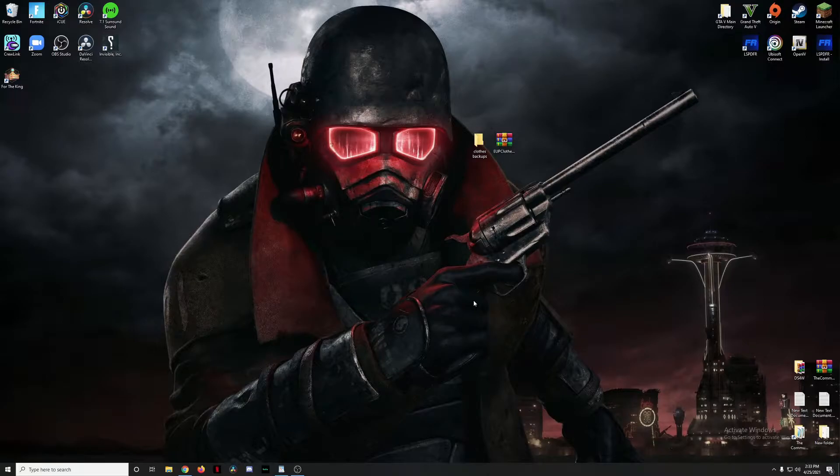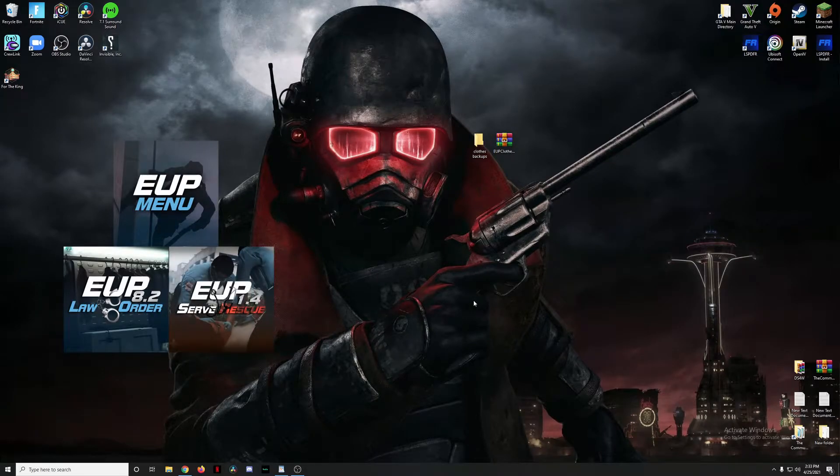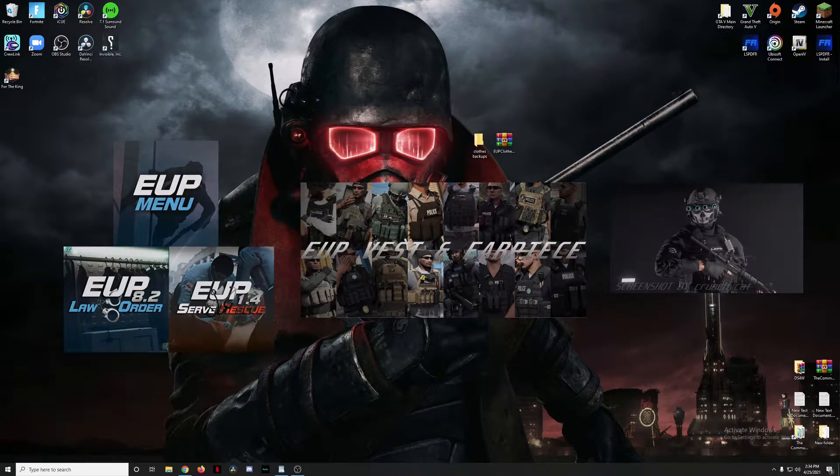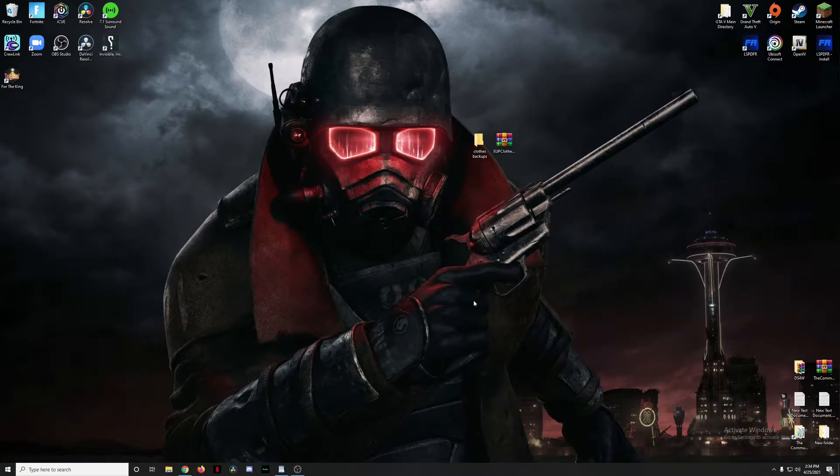What is up, you guys — Competent Gamer here, bringing you back another video. This is episode eight in my LSPDFR installation tutorial series. This is part three of our section on EUP. A quick disclaimer: I had nothing to do with the creation of these mods — I'm just showing you how to install them and get them working.